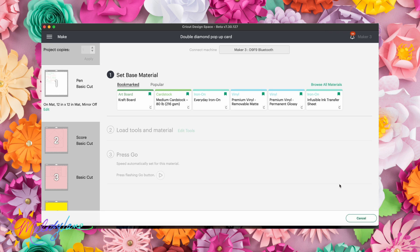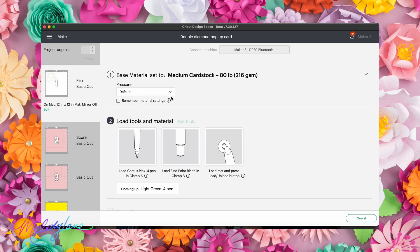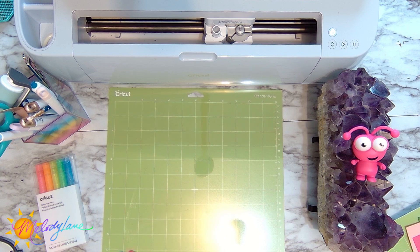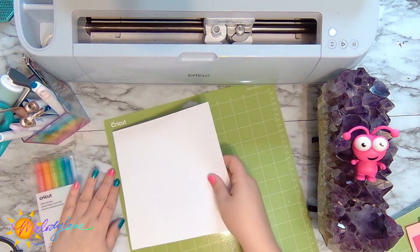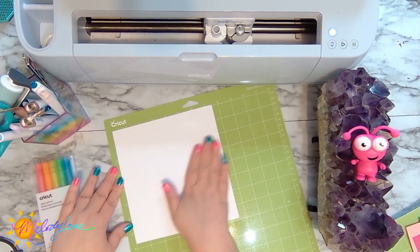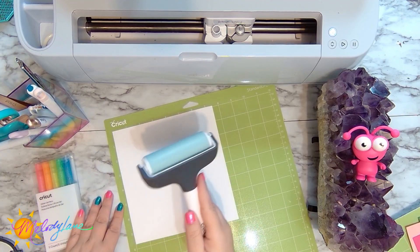For all layers except the iron-on, I'm using medium cardstock. I'll select medium cardstock on this page. The first step has me load my pink pen into clamp A. I have my brand new Cricut mat here, and I'm using Cricut cardstock — starting with white — and placing it on the mat.